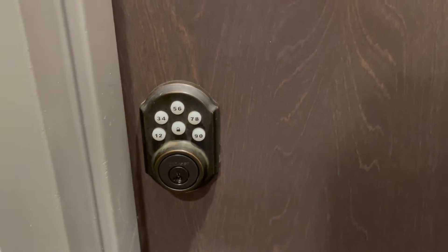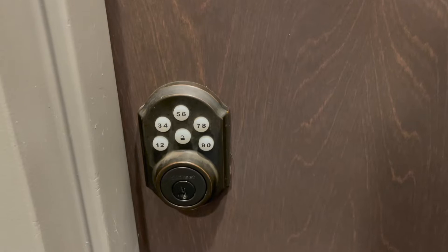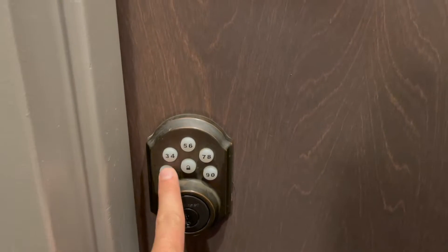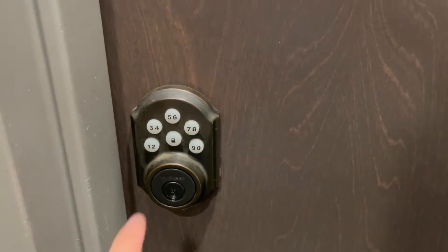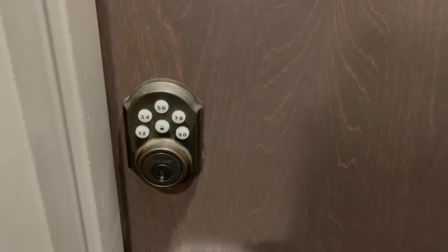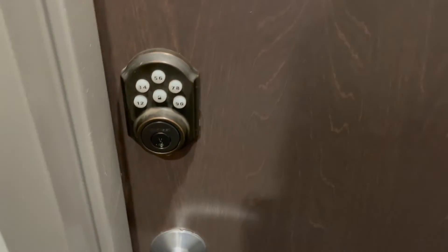Currently the door is locked — you can see I can't open it. I have a front door code: 1-4-3-7. Let's enter that to show you how it works. You can hear it unlock — that's it. You don't need to press that center button, just the numbers only. Now if I wanted to lock the front door, I would just press the center button only. Perfect — now it's locked and I can't open it.